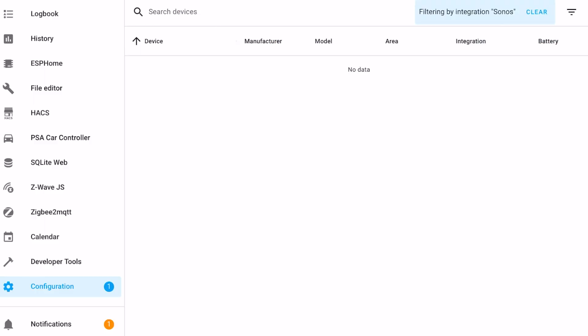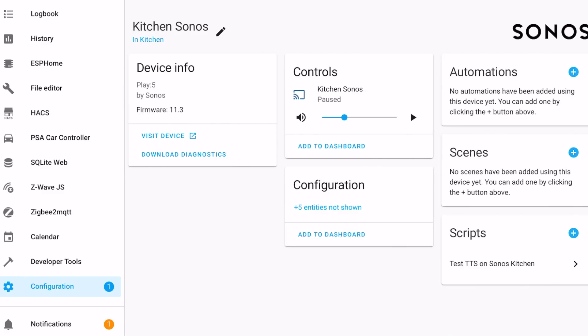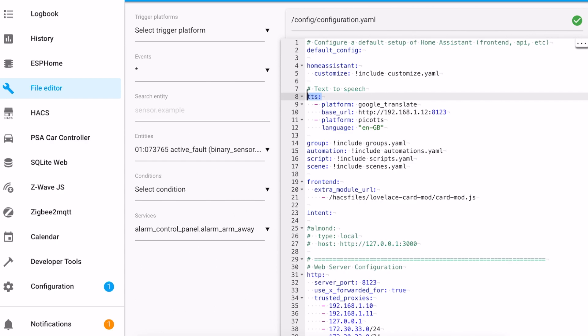I've also managed to output notifications on a Sonos speaker, and this is a lot simpler. Firstly, you need to add your Sonos speakers to Home Assistant as an integration. Mine were auto-detected because they were on the same network, so basically configured themselves. Next, you need to edit your configuration YAML file. Home Assistant has a built-in text-to-speech renderer called Pico TTS, which converts any text you give it into a sound file which a speaker device can then play. You could also use Google's text-to-speech service, which does give a more natural sounding voice, but it relies on the cloud. You simply add the TTS section to your configuration file and an item for the Pico TTS platform. Restart Home Assistant and you're ready to go.